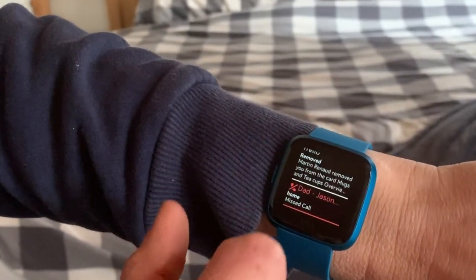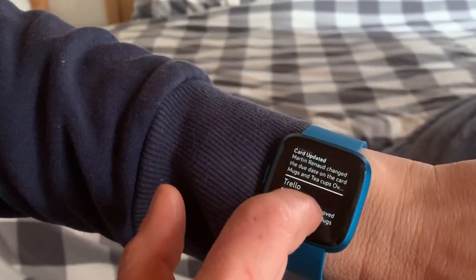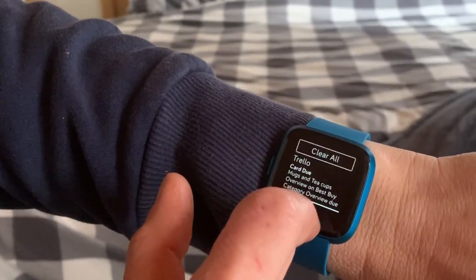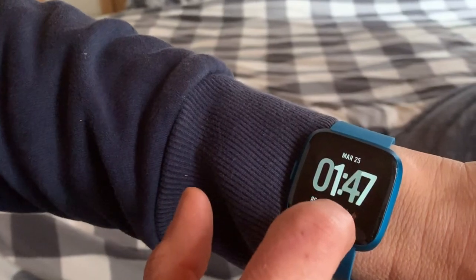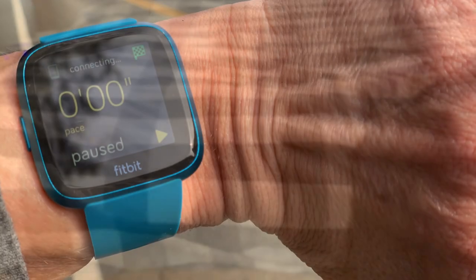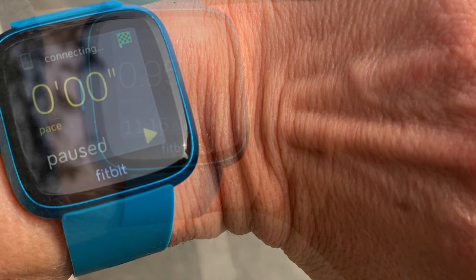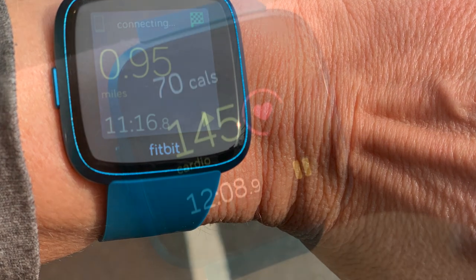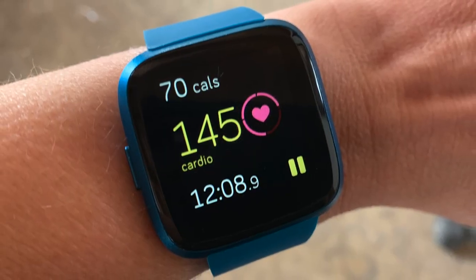You can also get all of your smart notifications. You can add all of your favorite social media networks on the app and then you will see them pop up on the screen. I took the Fitbit Versa Lite out for a few runs — this is what it looks like in bright light, it's very visible. All you have to do is flip your wrist and there's your data.